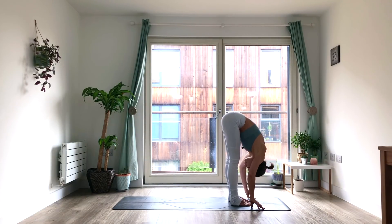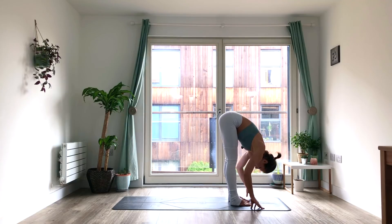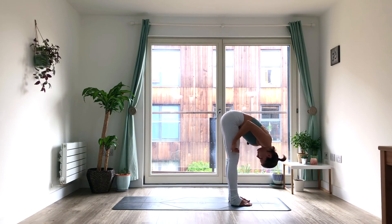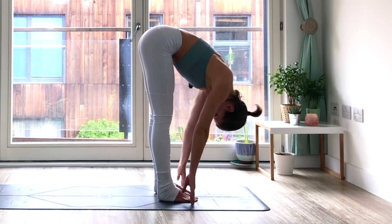Let's fold down, Uttanasana. Inhale, Ardha Uttanasana — but what happens in between? Maybe there's some shape in between, something that you can turn into your own individual little asana that you've never seen anybody else do. Who cares? It's yours. It's your practice.